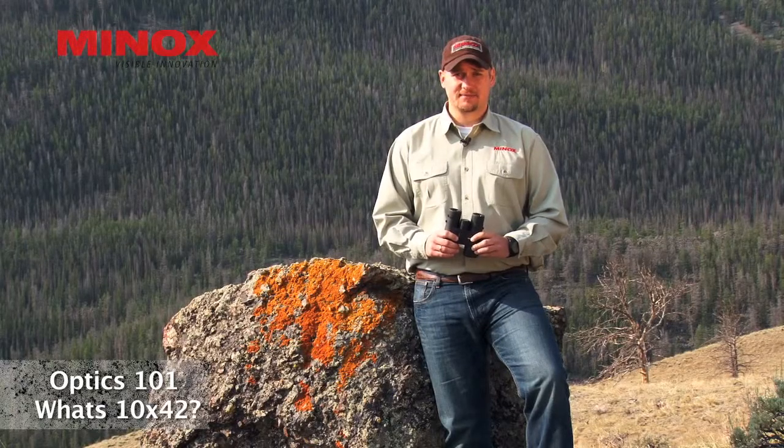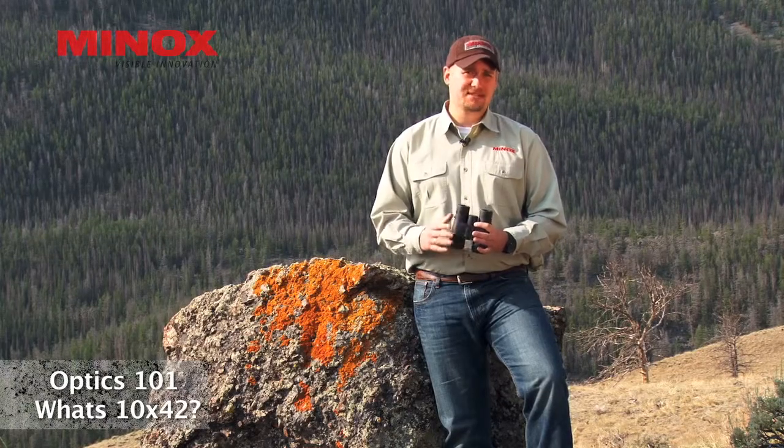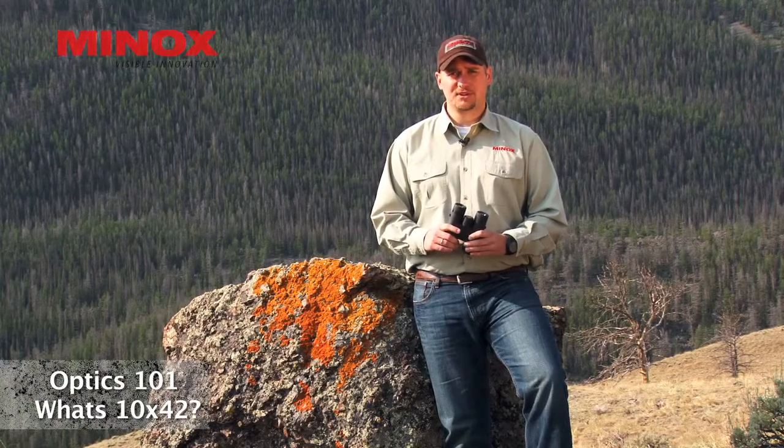Hi, I'm Matt Souk with Minox. I want to talk to you about some basic optics knowledge that will help you in determining the right optics for your needs.